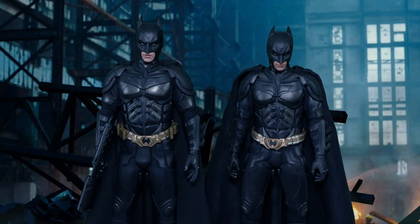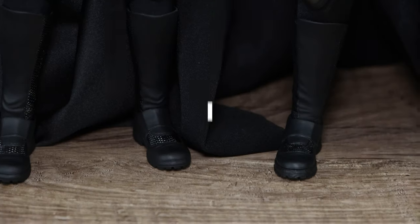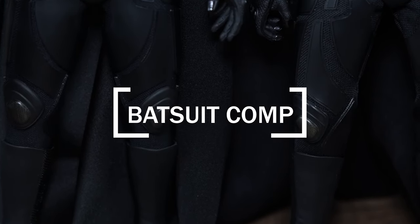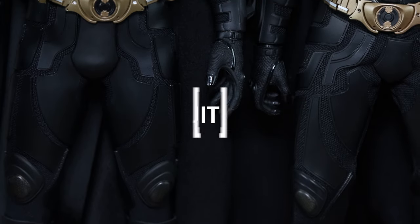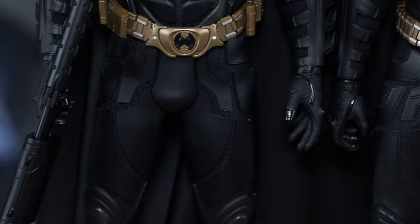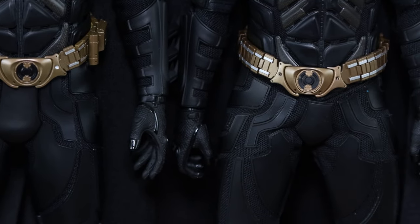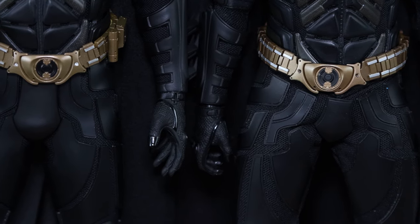The one on the left is the DX19, the one on the right is the Armory Batman. As we know, the Armory Batman is a new and improved DX12 with a lot of improvements, so now you wonder: do you still need a DX19 if this is quote-unquote new and improved? There are some aspects of DX19 that the Armory is not good at.